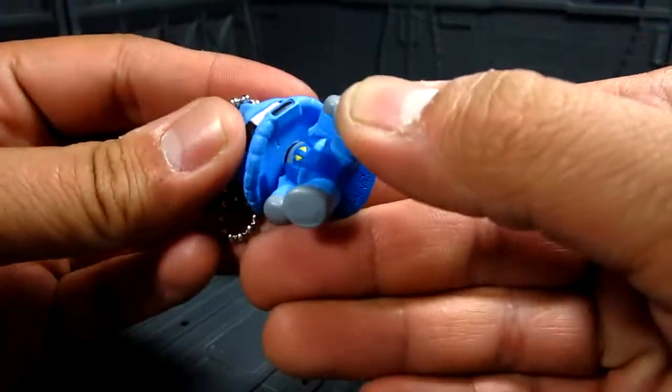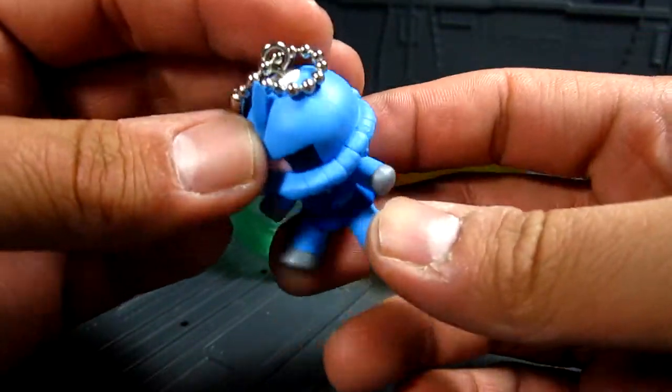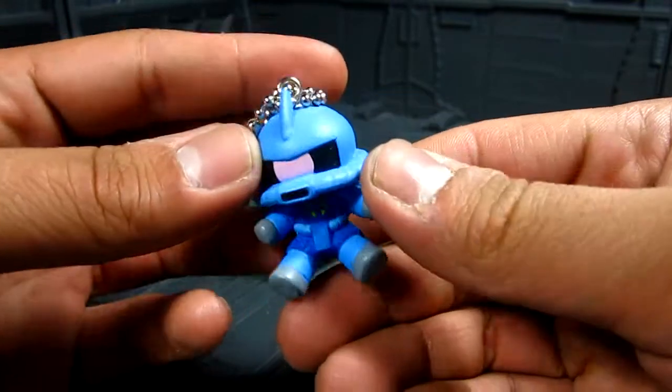I'll try popping the head out later, but probably not a good idea right now. It's really cute.